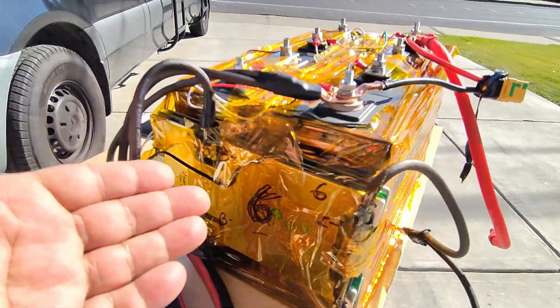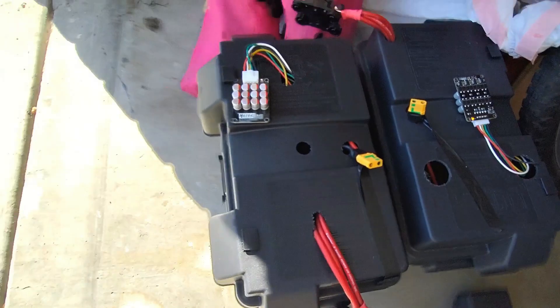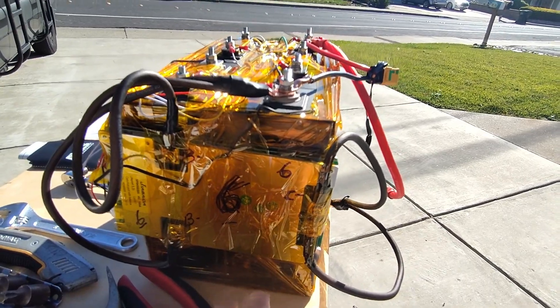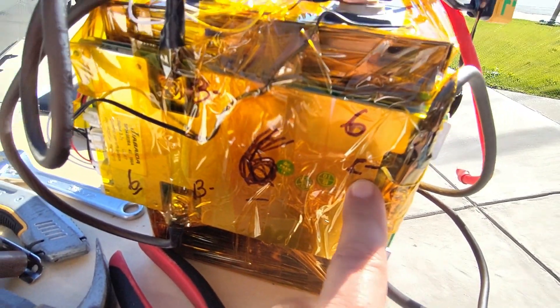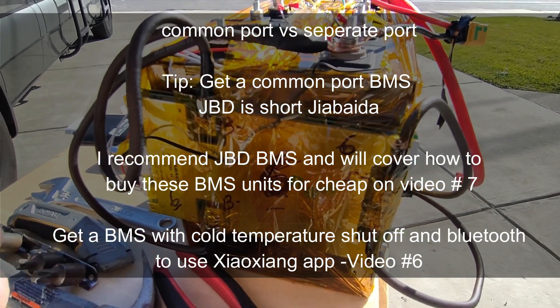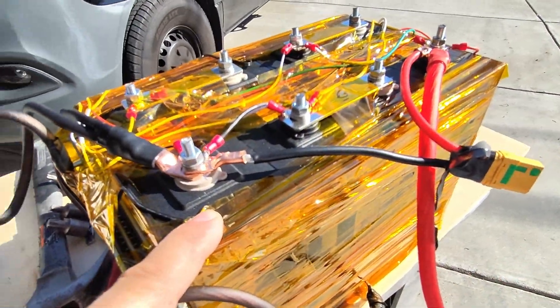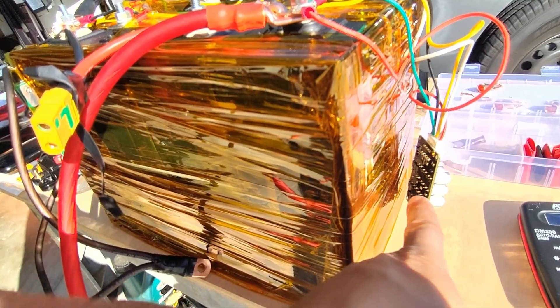There are different kinds of BMSs on the market. This is a 150-amp one, and I have a 100-amp one in these other batteries. These are common-port BMSs — you can tell because they have a B- going to the battery negative and a C-. If it has a third port labeled P-, that's not a common-port BMS. I'm going to show you how to get this BMS for $70, the batteries for $450, and the secondary BMS for $20 — make sure you get the 5-amp version.